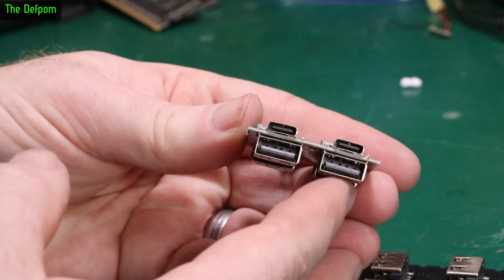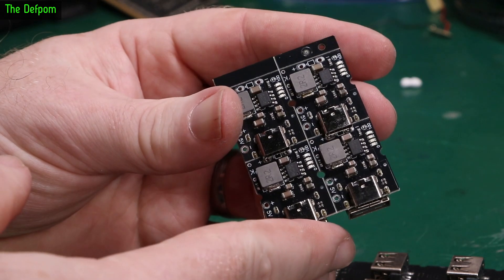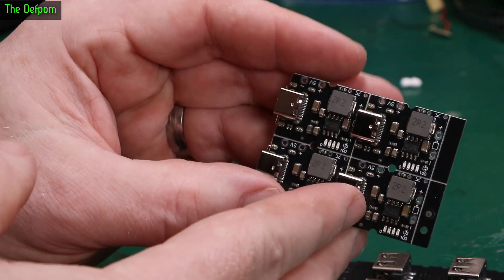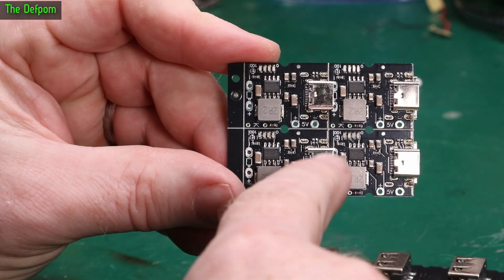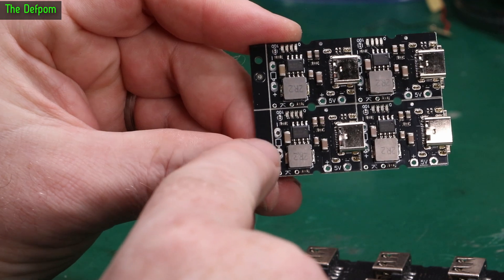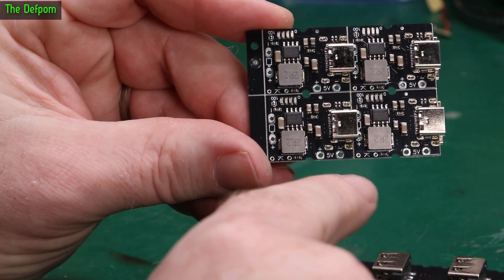These are some USB-C, USB-A modules. These are charge modules for lithium-ion batteries. There are obviously four of them here and each one has a charge indicator. You hook up a battery to this - you can see the battery symbol there, with negative and positive symbols - and it will give you a state of charge indication.